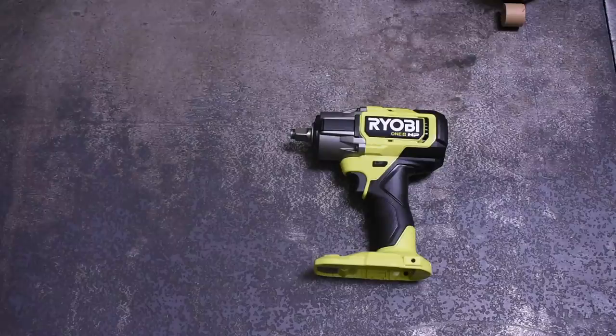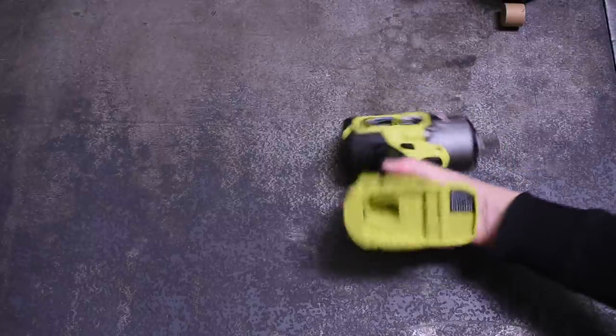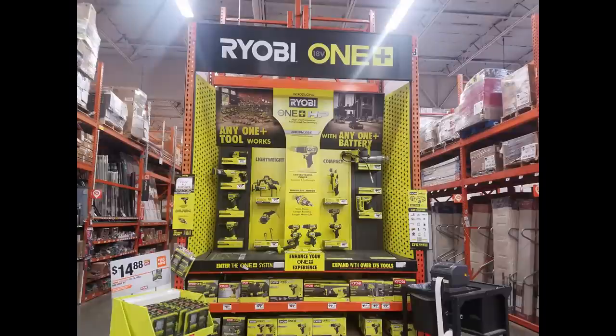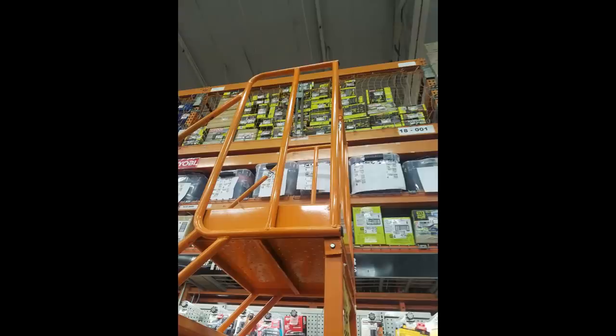The P262 is the newest model of Ryobi's newest line of cordless tools — so new, in fact, that when we went into the first Home Depot within driving distance that showed stock about a month ago, the floor worker didn't know what we were talking about. They didn't have them out on the shelves, couldn't find them on the racks or in the back, and basically told us to go home.